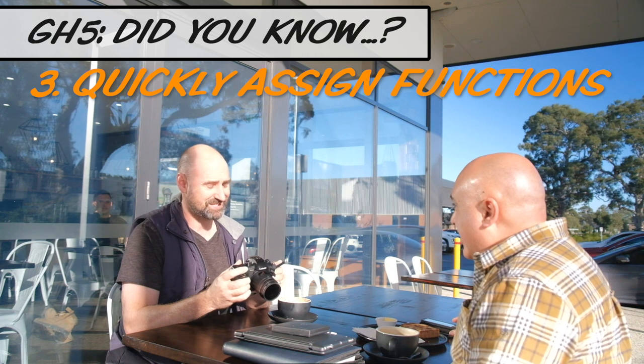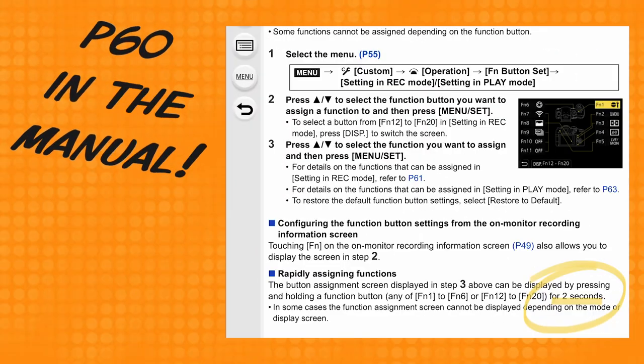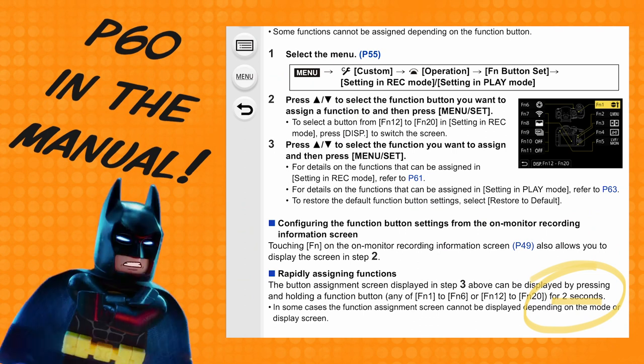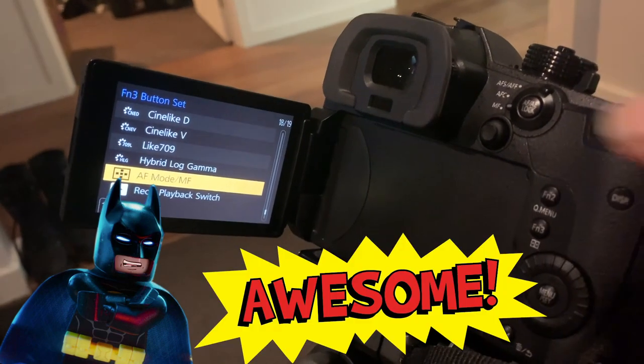Page 60 in the manual: rapidly assigning functions. Press and hold a function button for two seconds and boom!